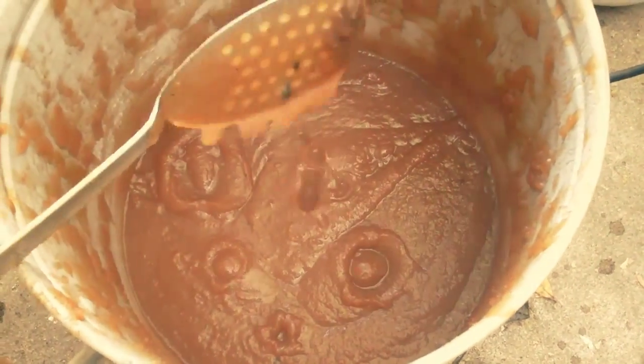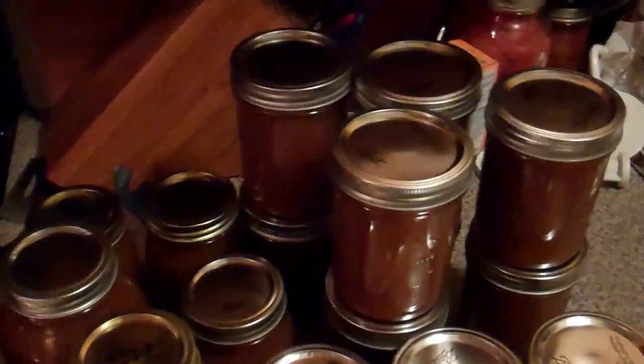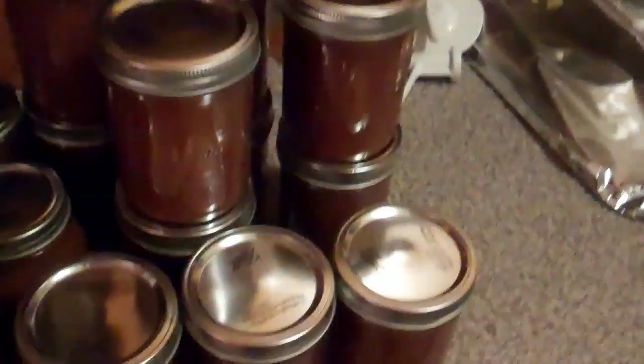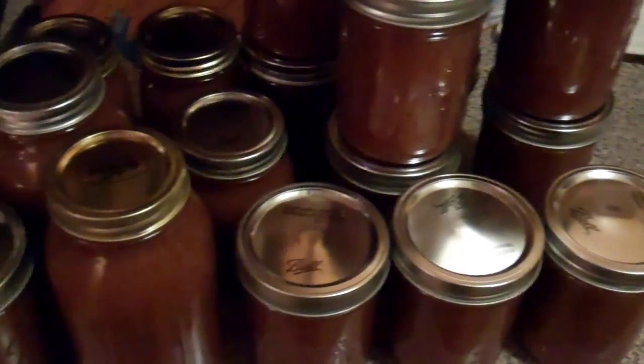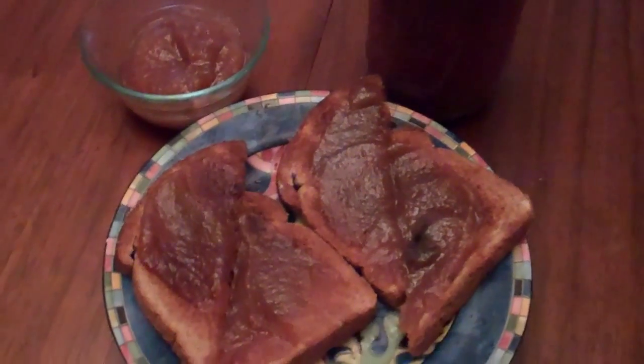It's that nice dark brown color. So now we just have to can it. This is going to go into the pressure canner in a minute. I always leave some out for the fridge to eat over the next little bit. You get quite a bit from just that little bit of work. And that's the finished product.